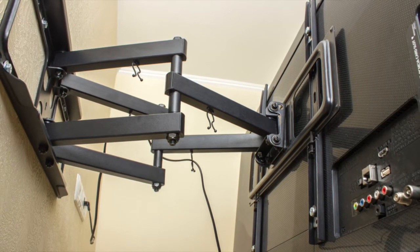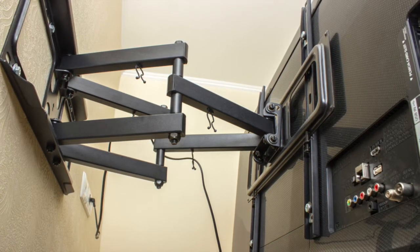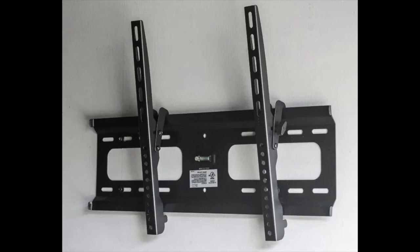Now, for some people that doesn't work and they do want the option of tilting. Then you can invest in a tilting flat mount — a mount that will still sit flat but allow you to move the TV forward or tilt it slightly. This is useful if you're sitting too close to the TV and want to adjust the viewing angle. But for the average person who just wants the TV flat on the wall, a basic flat mount will work.